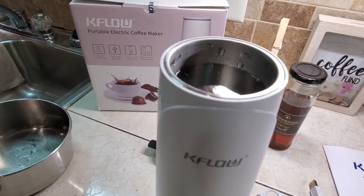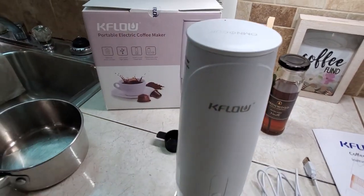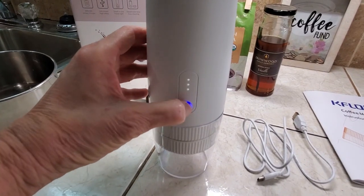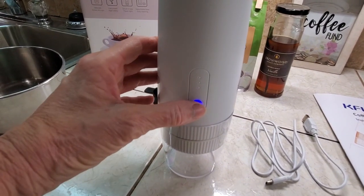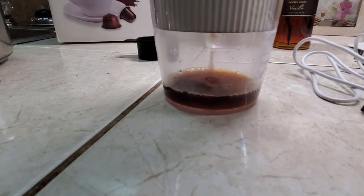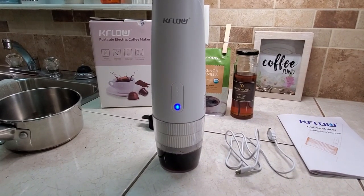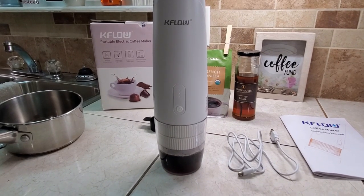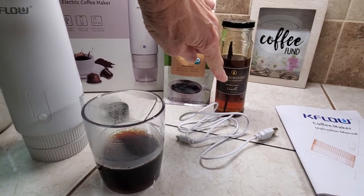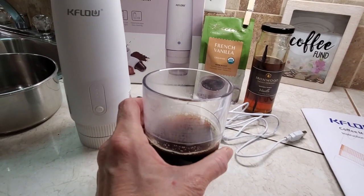Now the top comes off like this and you pour your water in this stainless container here. Put the lid back on. All right, we mashed it. And it shuts off automatically. Now I added just a touch of my Ironwood honey — vanilla infused honey — and it's ready to go.